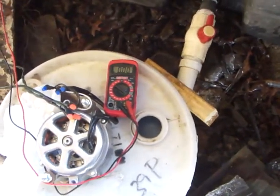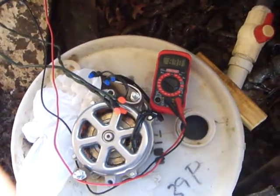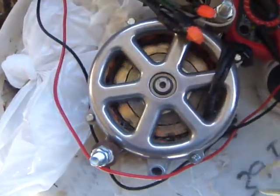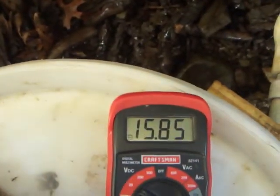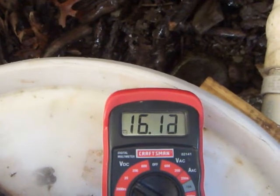She's almost ready to pop now — and there she goes. The turbine is turning, you can see. We're putting out around 16 watts.